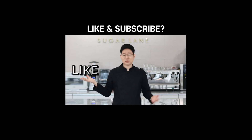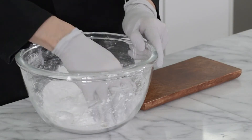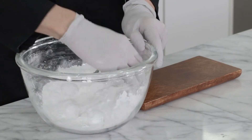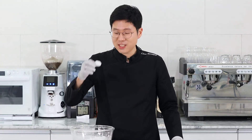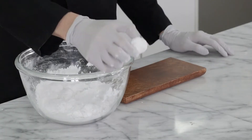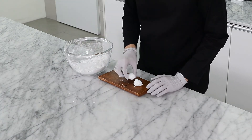Have you clicked like and subscribe? I'm going to roll them in plenty of sugar powder and make them look like real snowballs. Look at this — that looks like a snowball, doesn't it? You need plenty of sugar powder.